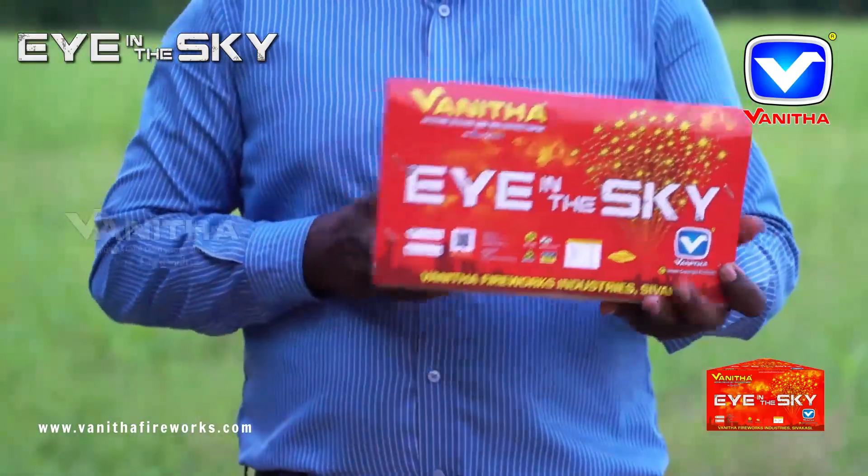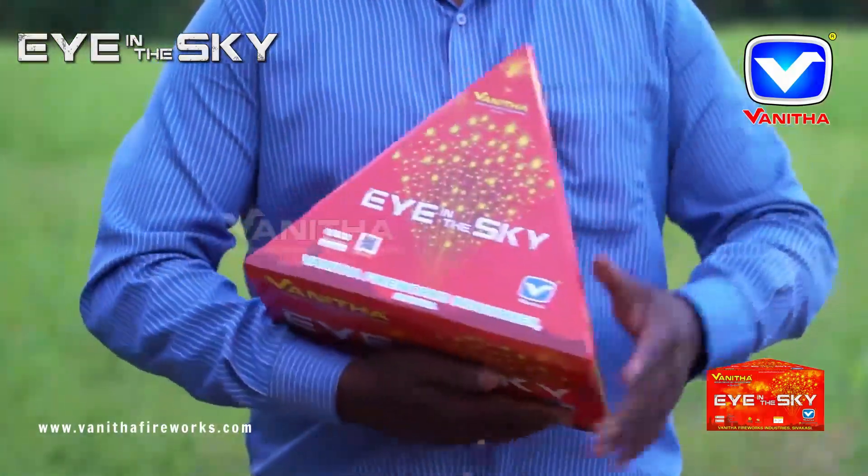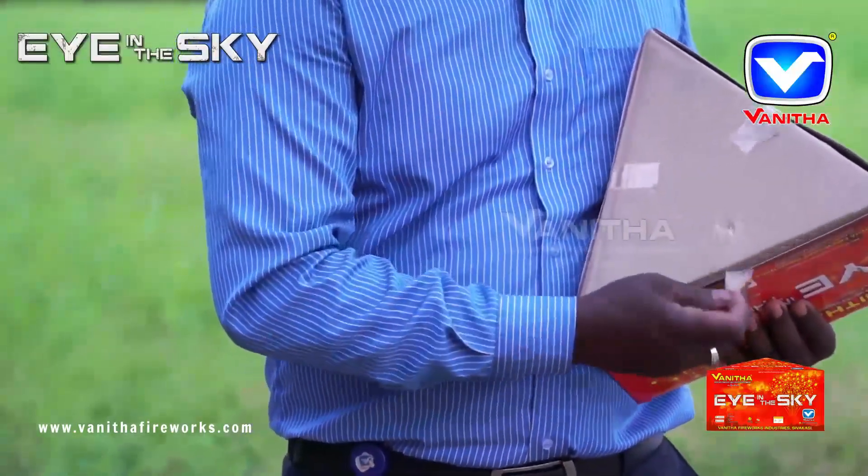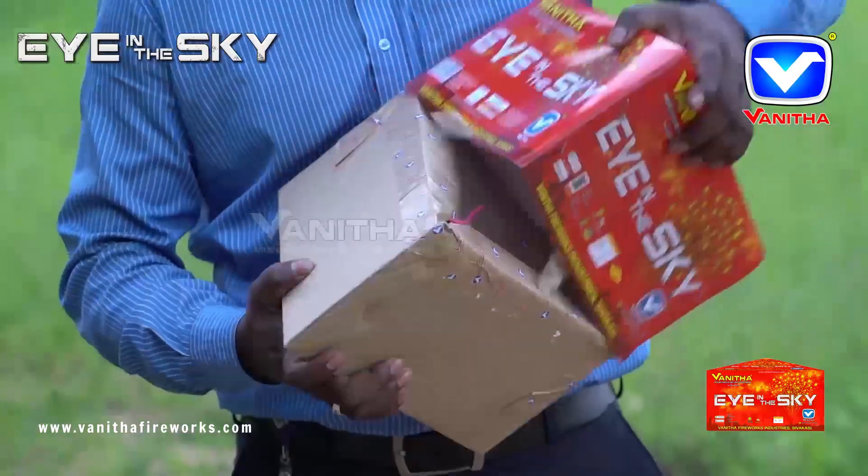Vanita Fireworks Eye in the Sky — it's a multiple tail golden glittering stars effect. Remove the cellophane tape and open the cover to find the fuse.